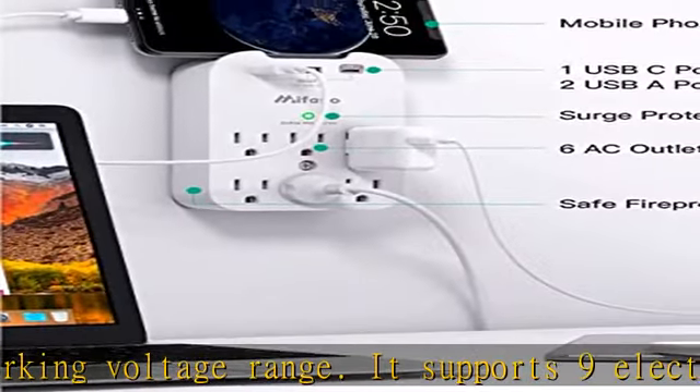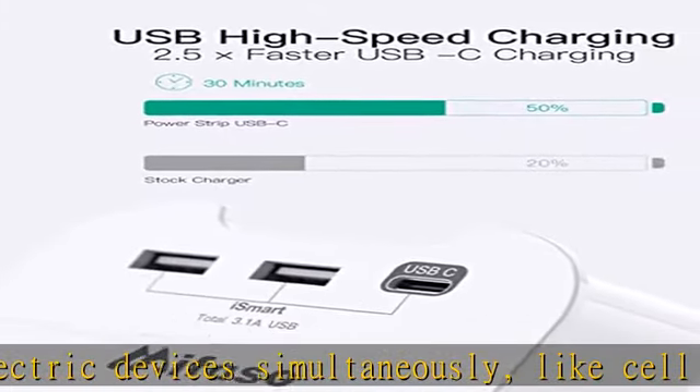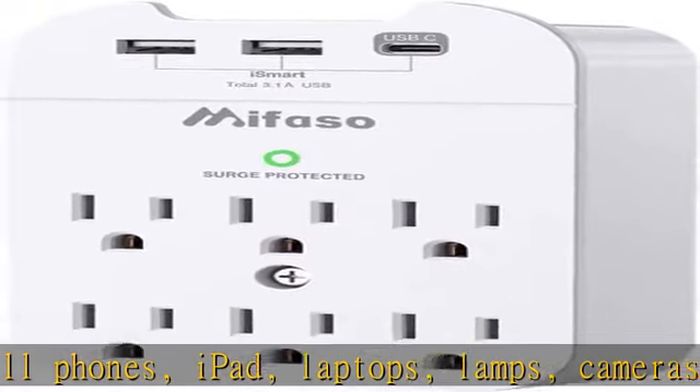Smart USB charging ports with a 5V 3.1A shared rating. High-speed USB ports automatically detect charging devices and deliver optimal charging speed — USB-A up to 2.4A per port, USB-C up to 3.1A.